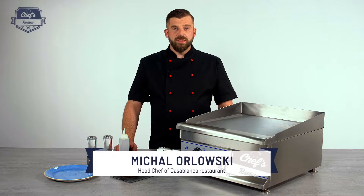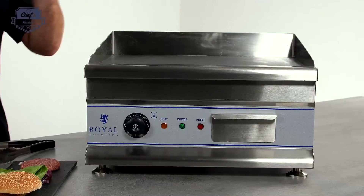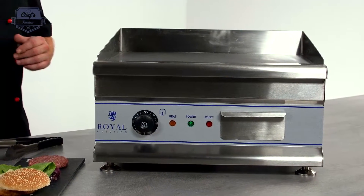Hi and welcome to ChefsReview. In this episode I want to present to you this flat top grill from Royal Catering.